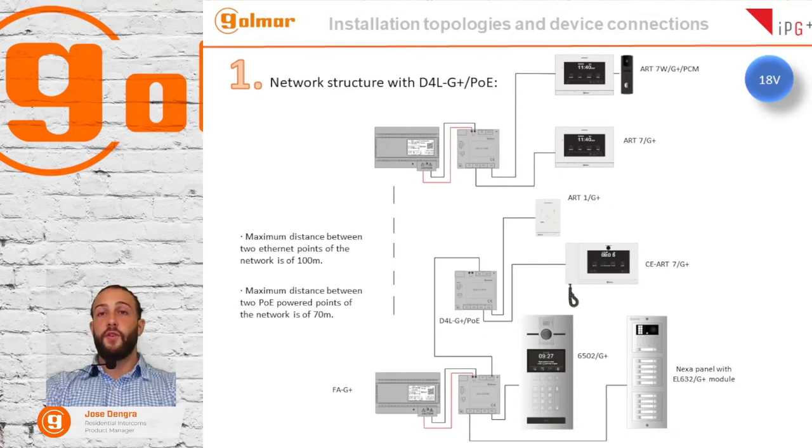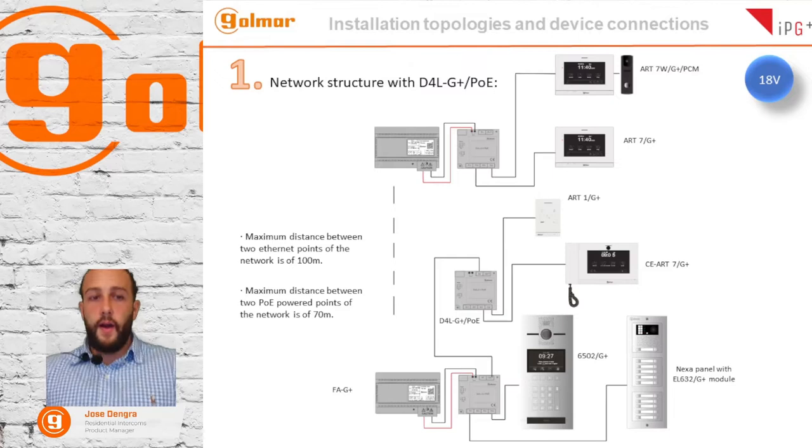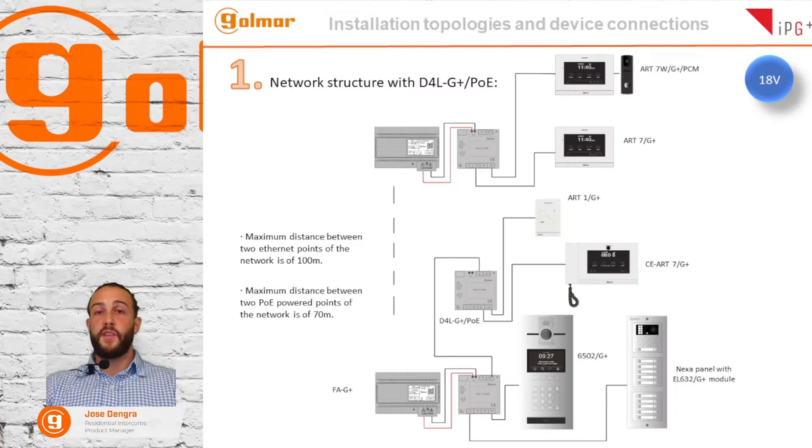Talking about installation topologies and device connections — first of all, I want to say that all the devices come with a jumper which is used to select the mode of supply. The device can be supplied in three ways: 18 volts, 48 volts in standard PoE, or 12 volts when locally powered.